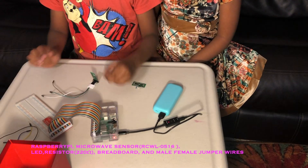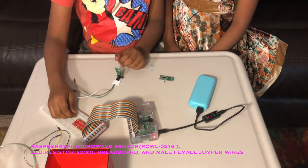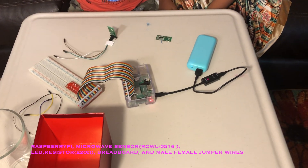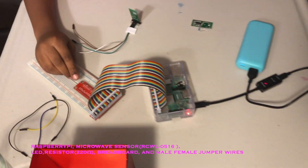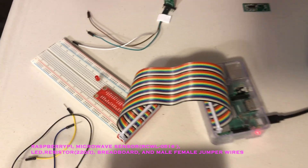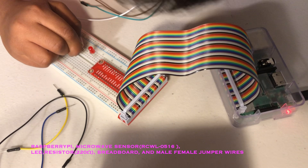First, let's start with the LED. This is the anode and this is the cathode. The anode is in the front, facing this way. I'm going to connect the resistor to the anode.